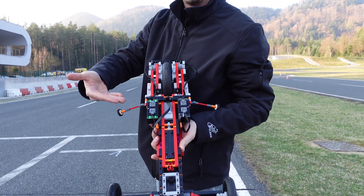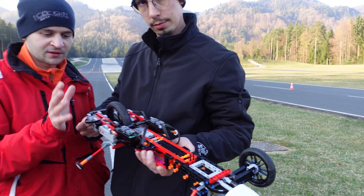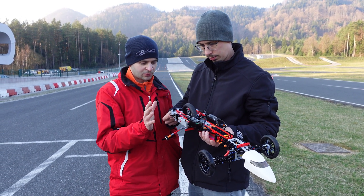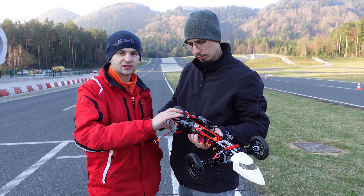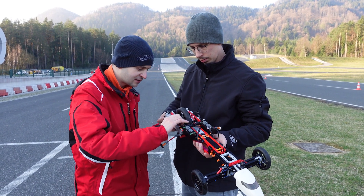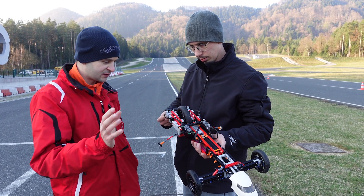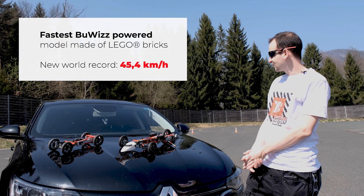It can go faster, but we need a smoother surface and a much bigger area. The next version is probably going to have two big wheels in the back and one in the front, all the same size. We can also put in two more motors and still increase the gear ratio — I'm currently using 36 and 28 tooth gears, but you can increase to 40 and decrease to 24, so there's still room to go faster.